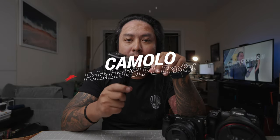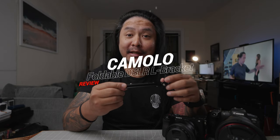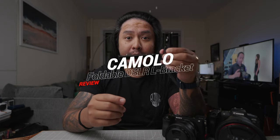This is the Camolo foldable L-bracket. It is an L-bracket that you can put on your camera so that you'll be able to mount it on a tripod both on its X and Y axis. But this one has a unique feature where you can press a little button on the side and fold it to stow.